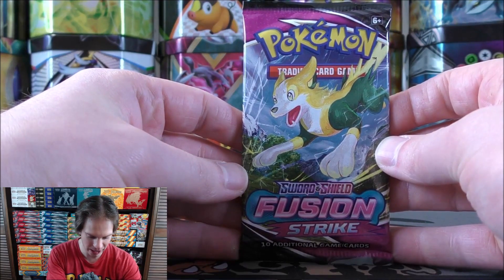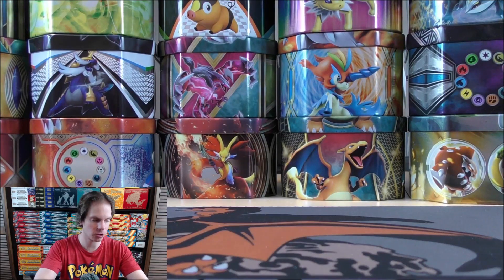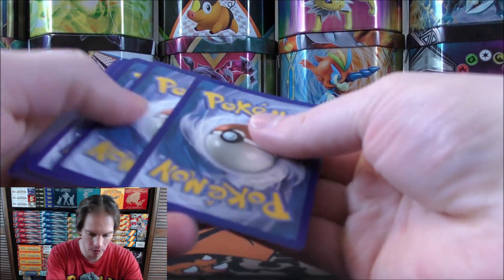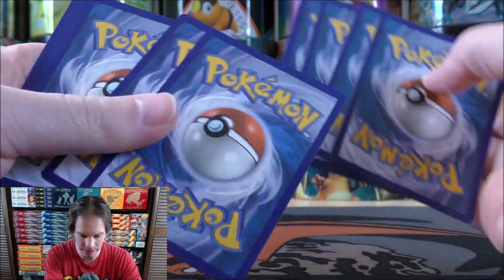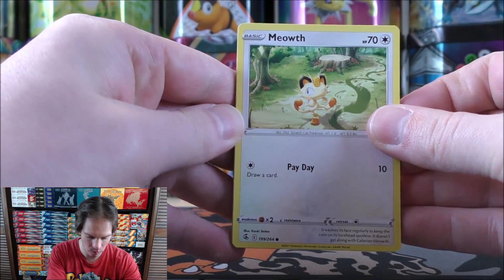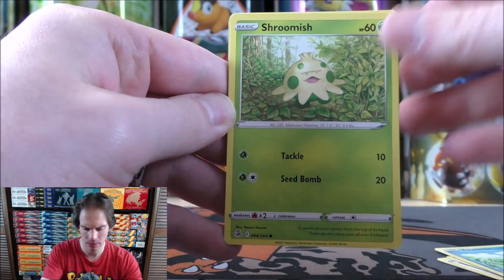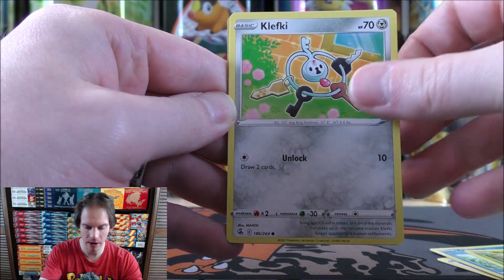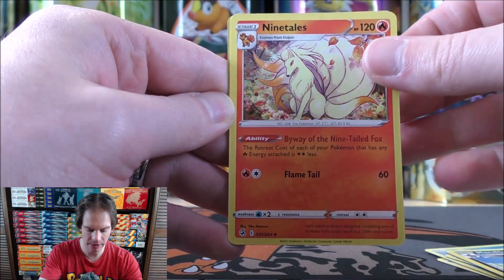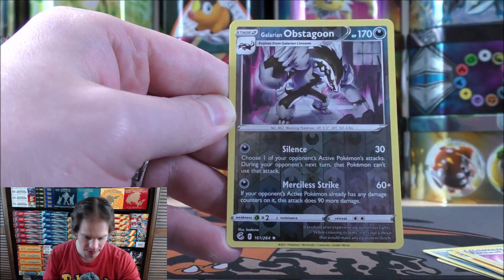On to the three Fusion Strike booster packs. Mew and Genesect are two of the more competitive cards in this set. Meowth starts this one — Onyx, Chuddle, Shroomish, Klefki, Metal-type Energy, Mandibuzz, Ninetails, Farewell Bell. Reverse holo of a Galarian Obstagoon as the rare, and then Claydol as the final card.